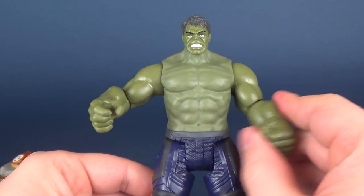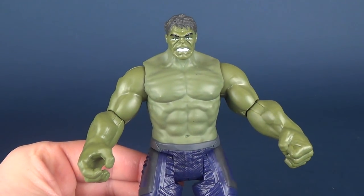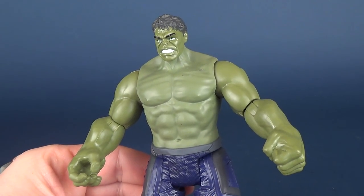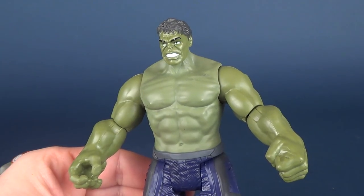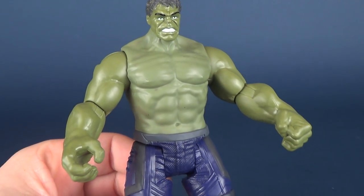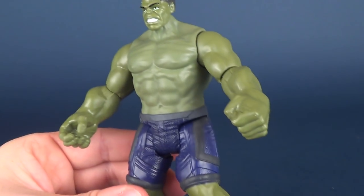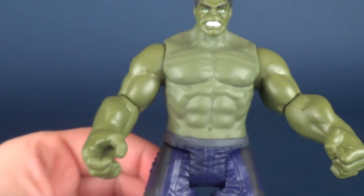I guess you could say that this figure doesn't really have a whole lot of paint, but it's kind of in the same vein as Iron Man — Iron Man being primarily an all-red costume figure translates to a figure that doesn't have a whole lot of extra paint. Hulk being the same thing — he's very green — translates to a figure that's for the most part all green.